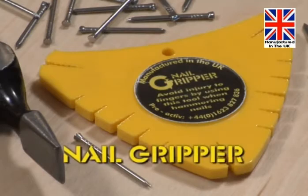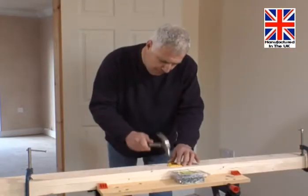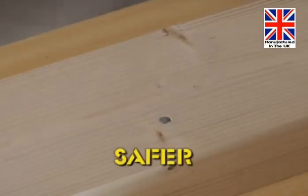Now there's a simple answer: the nail gripper. With this amazingly simple tool, the same task is so much quicker, easier, and safer on the fingers.